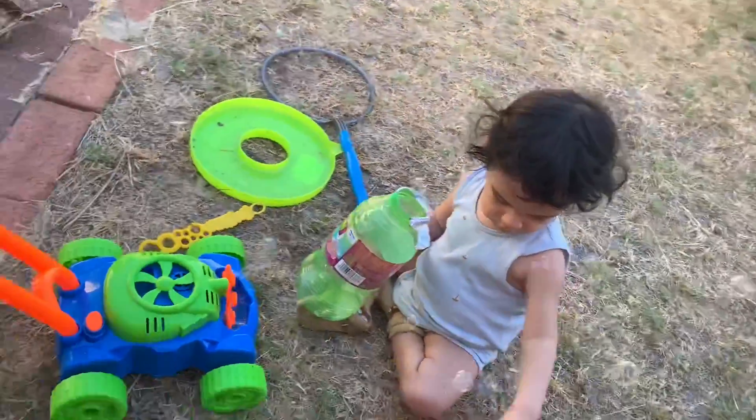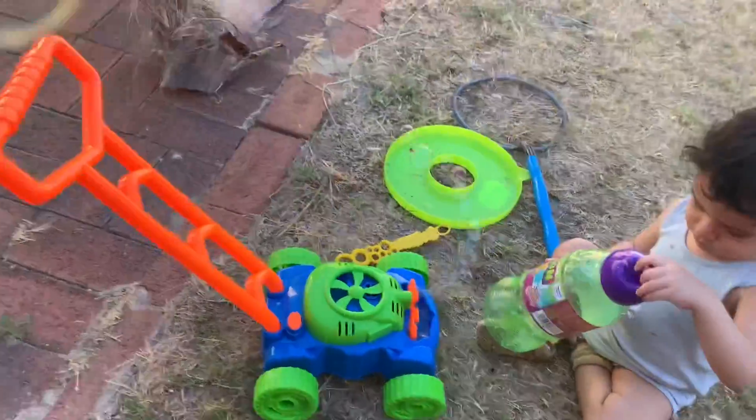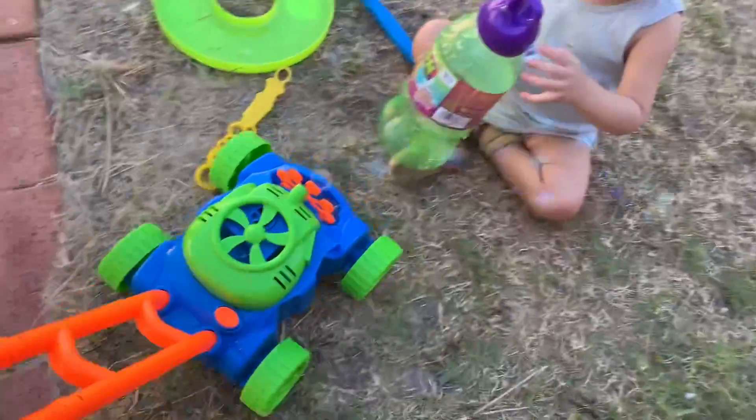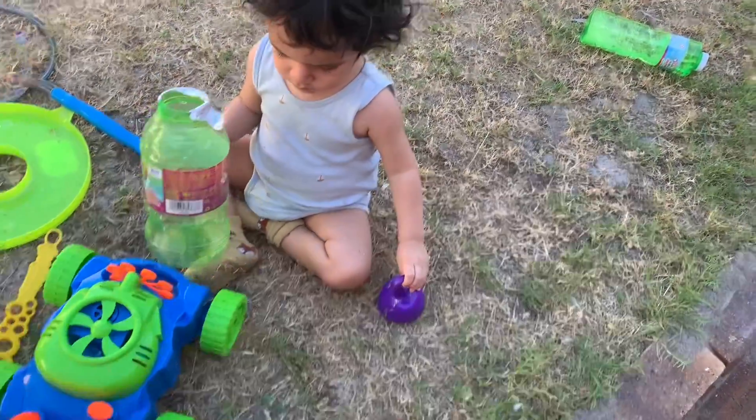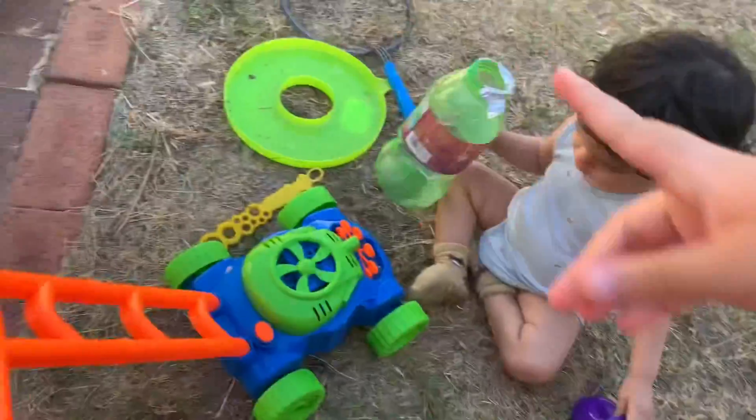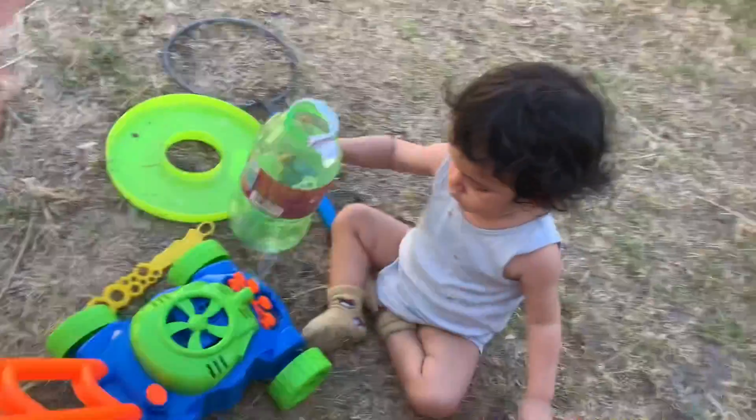Hello guys, welcome back to Oriana and iCrop love vlogs! Today this is iCrop's new tool — a lawnmower machine. This is my brother's new machine that we got, and we got more from Giant Gazillion as well.